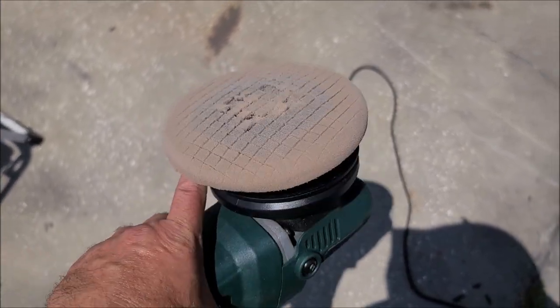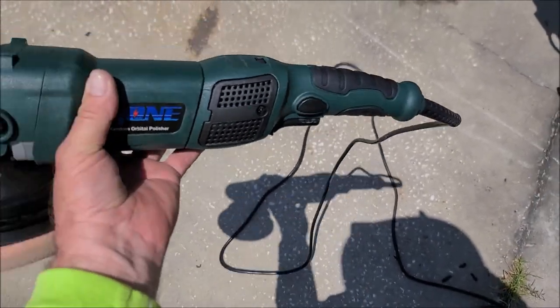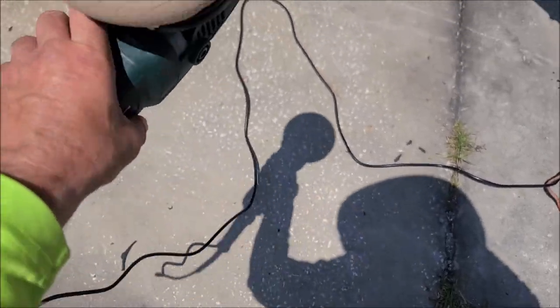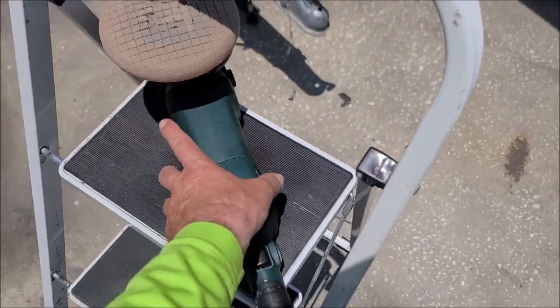It came with two orange and two blue pads and both backing plates — the five inch and the six and a half inch — and a ten foot cable, all for $67. I can't even believe it.